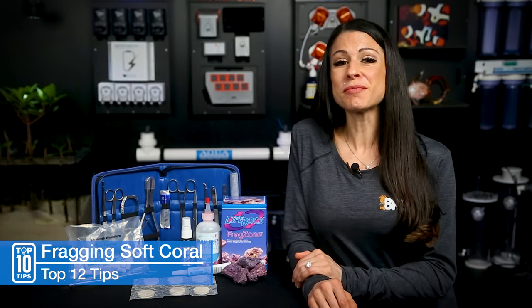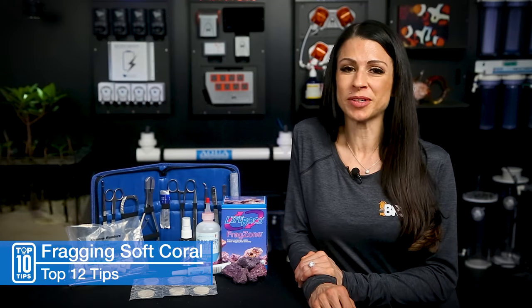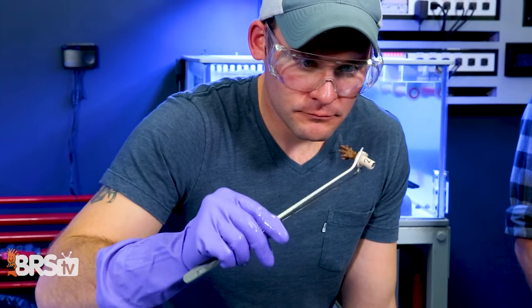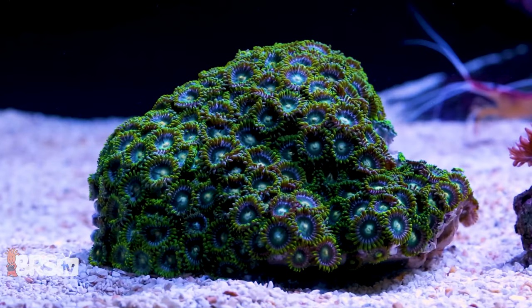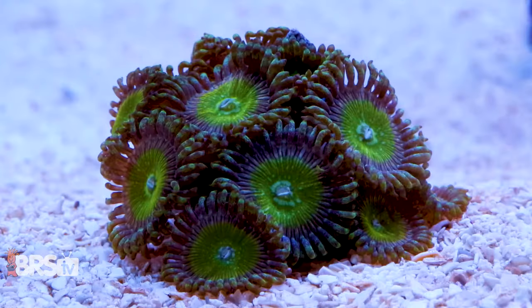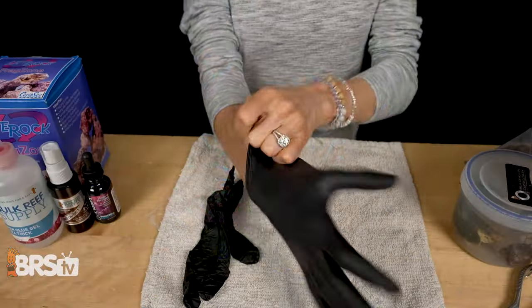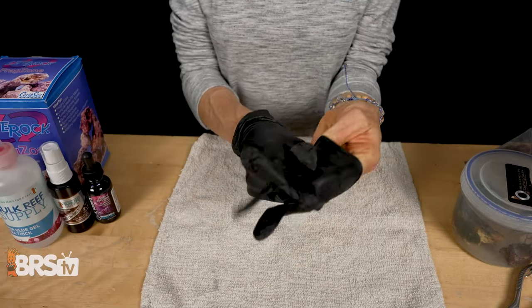I've been to the ER more than a couple of times and as much as I hate to admit it, it was very easily avoidable both times. Which brings me to tip number one and that is safety first. It's best practice to wear eye protection and gloves, but absolutely mandatory for fragging zoanthids as palytoxin poisoning is very serious and is very easily avoidable. So do the right thing and protect yourself. And your gloves should fit because gluing small corals is a huge pain with sloppy loose gloves.